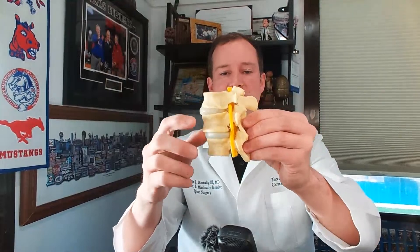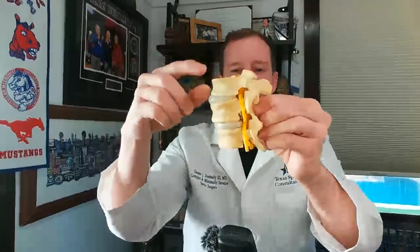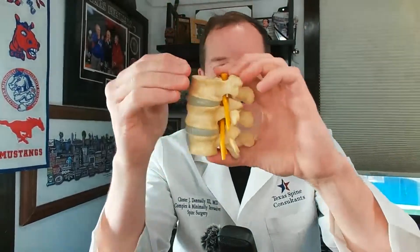Someone says they have spondylolisthesis — what are my thoughts? That's my favorite condition to treat if you need surgery. That's where it goes bone, disc, bone, disc — and spondylolisthesis is where one bone slides forward on the other. That could be from a pars fracture — a fracture on the back — or significant joint arthritis. If you get significant arthritis in your back, it can lead to instability where one bone slides forward on the other. You lose disc height, it squeezes that nerve, causing numbness and tingling down the leg.